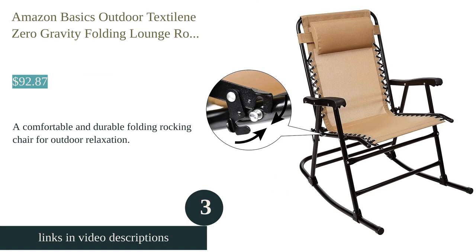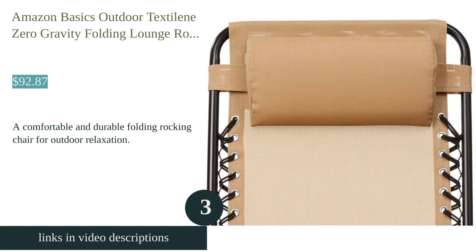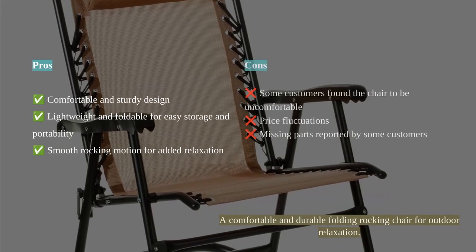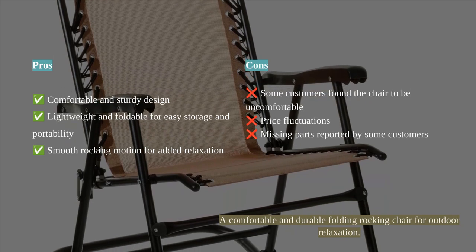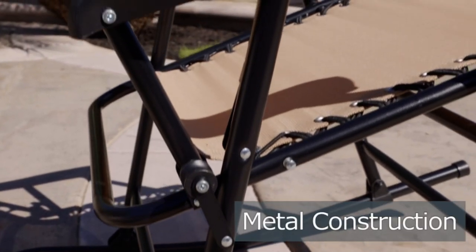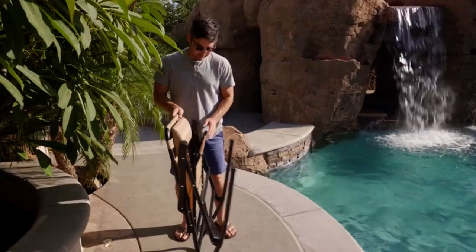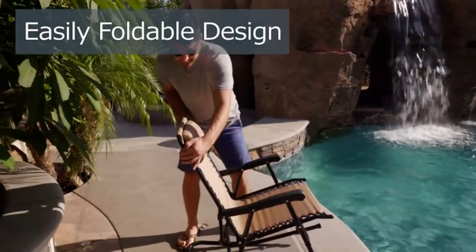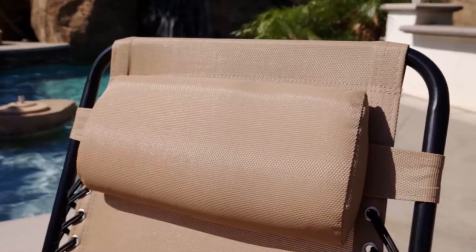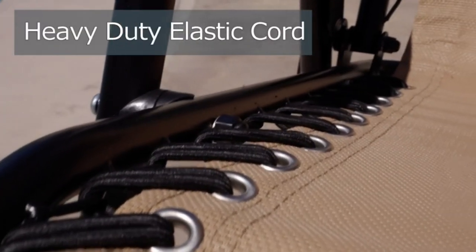The Amazon Basics Outdoor Textiline Zero Gravity Folding Lounge Rocker is a durable and comfortable folding rocking chair. Its ergonomic textiline mesh seat with elastic cording provides excellent support for your spine, and the padded headrest adds extra comfort. The chair is well-built and sturdy, making it perfect for outdoor use. It is also lightweight and easy to fold, making it convenient for travel. The rocking motion is smooth and comfortable, allowing you to relax and unwind.